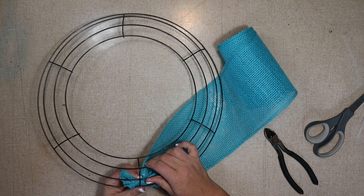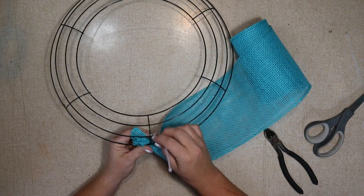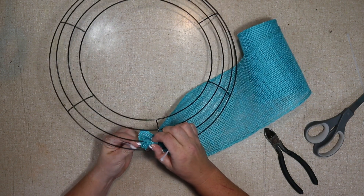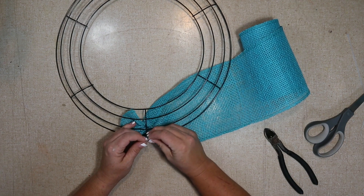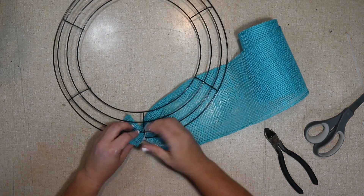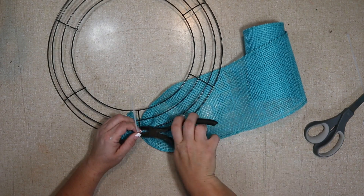I'm going to start by gathering the burlap and then attaching it to the two outside rings. This is five-inch burlap from Walmart, and I did use almost all three rolls. This is a 14-inch wire frame.